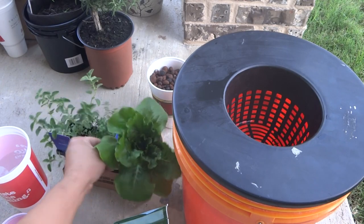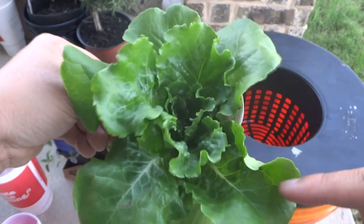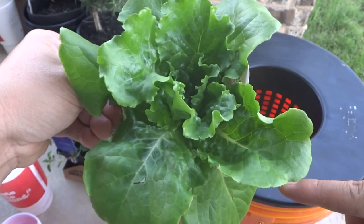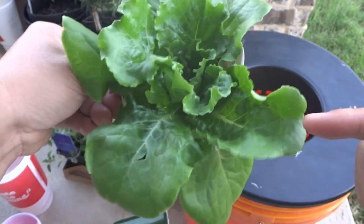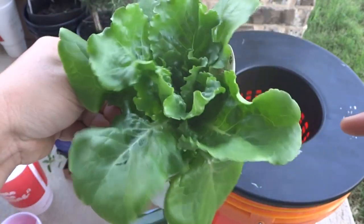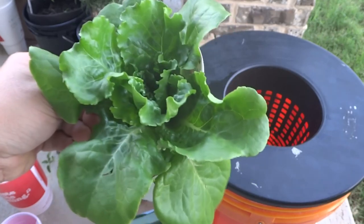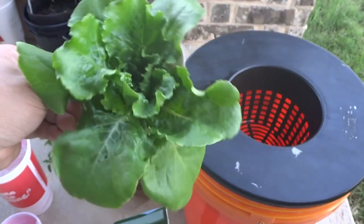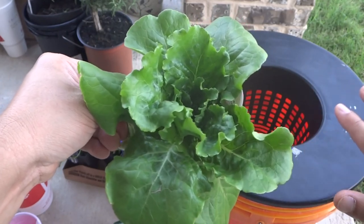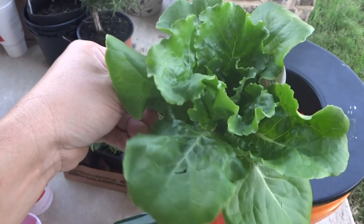Then you will need a plant. You can start your own or just visit your local nursery. I got this for a dollar fifty cents, so I bought a ton. The reason I like buying at the nursery is it's fairly inexpensive, and look how large this thing is. To get a plant from seed to this size would probably take about three weeks, so you save three weeks already. Also, the plant is already acclimated to outdoor temperature since it's been sitting in the greenhouse getting full sun.